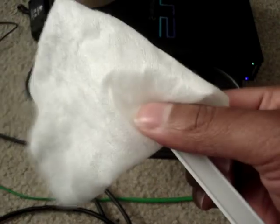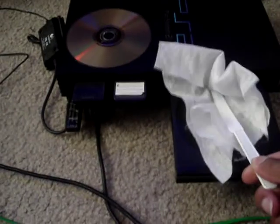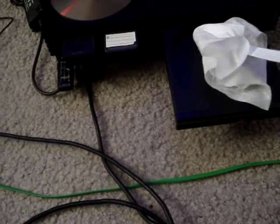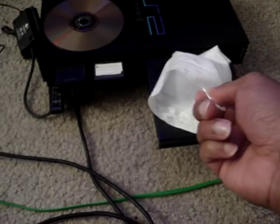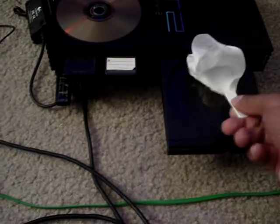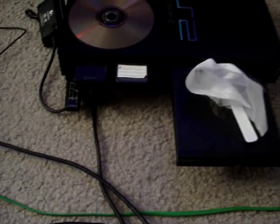Put the wet wipe on the butter knife like that, then turn the PS2 off. Then just slide this bad boy up in there — just slide it on up in there. Just like that — see how I got that in there? Just swish it around in there. Make sure you use a wet one. It's collecting dust, it's cleaning.